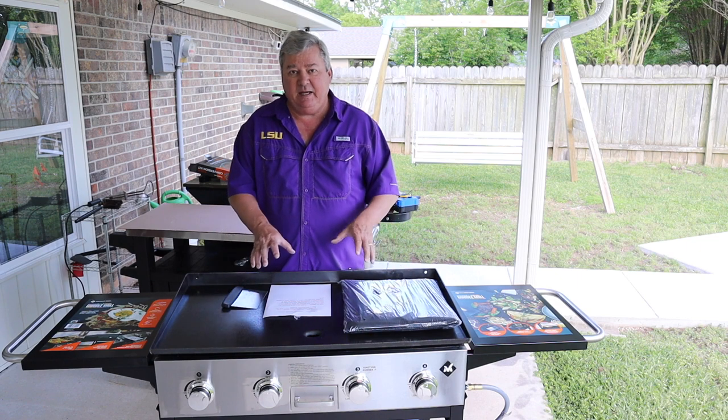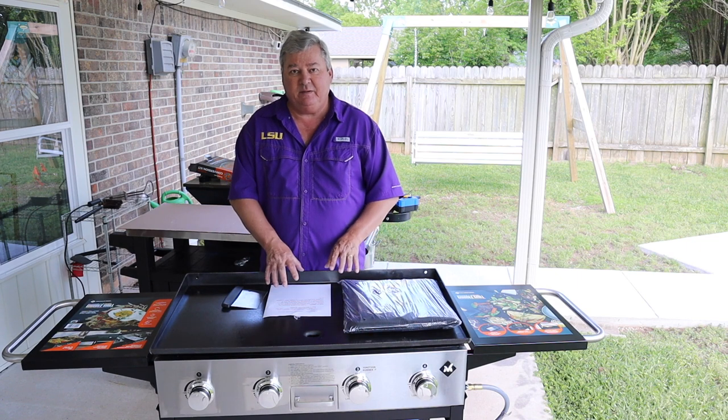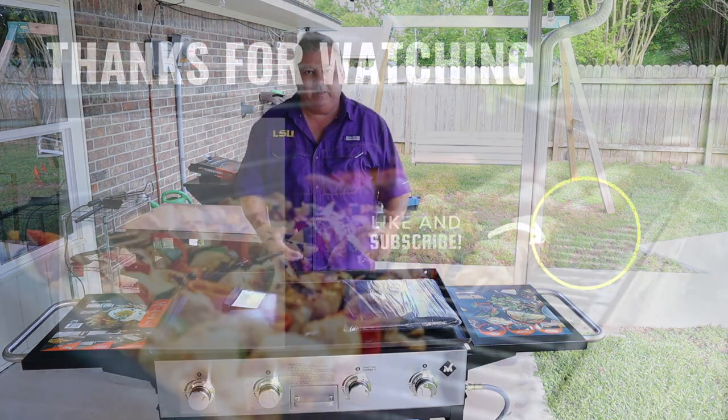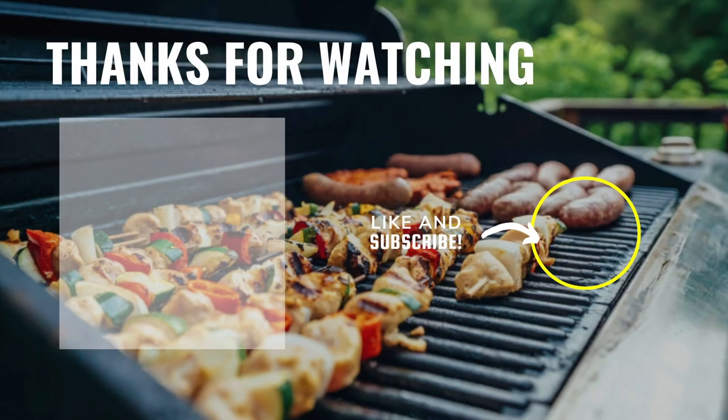If you're interested, I have a video about the seven mistakes you don't want to make while using a griddle grill. I really hope you enjoyed my video. If you did, please make sure you subscribe and ring the bell so you can get notifications. Remember, all this is free — no charge to you at all.